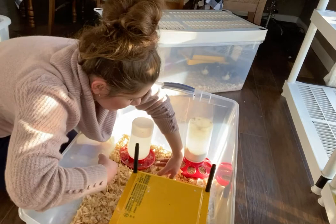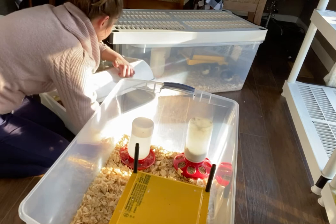I'll encourage them to get up under the box, up under the heat. The incubator is nasty.